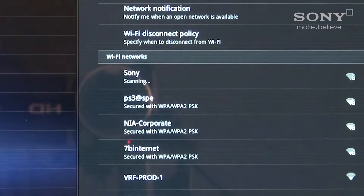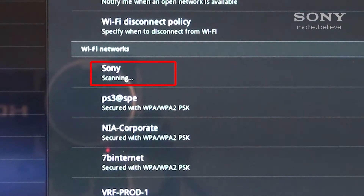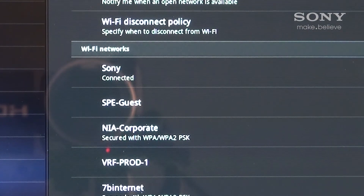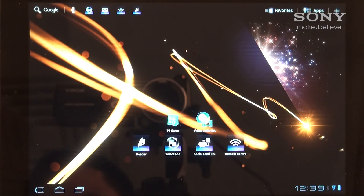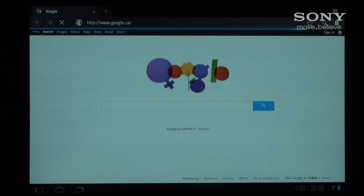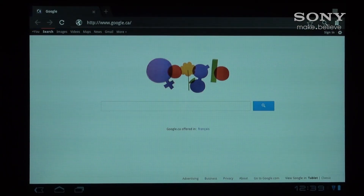Your tablet will now establish a connection with your smartphone. When the status says you're connected, you can go back to the home screen and open up the web browser to test your connection. You've now successfully tethered your smartphone to the Sony tablet S. Thanks for watching.